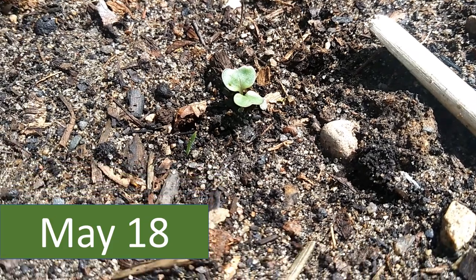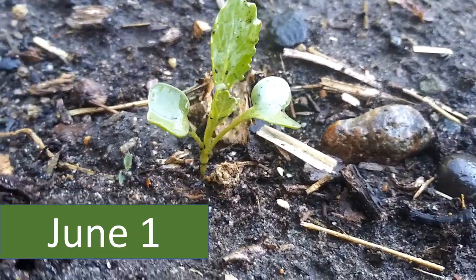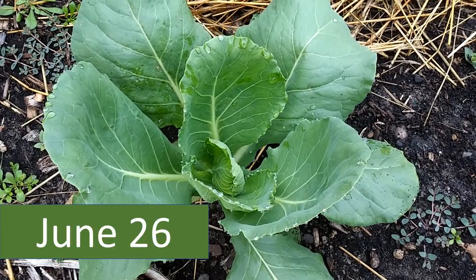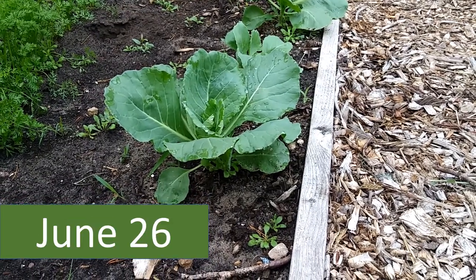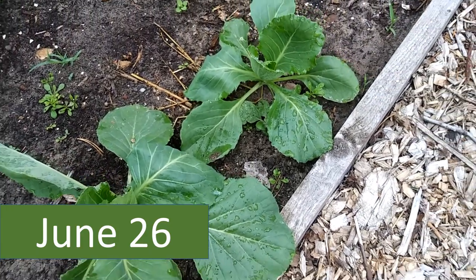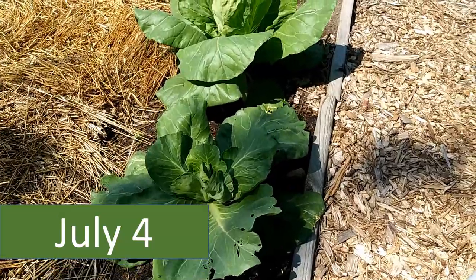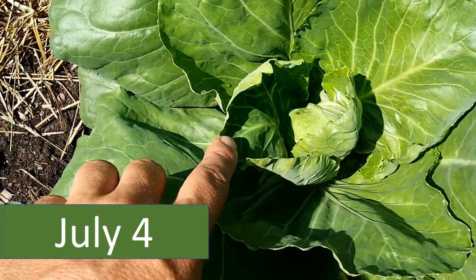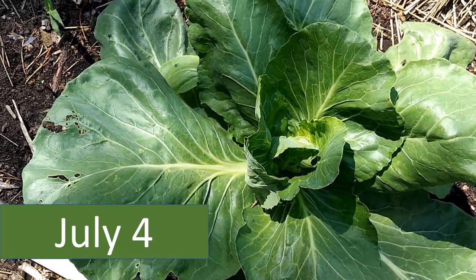Two weeks later, here's how the sprouts look. By June 26th, almost a month later, you just have a bunch of leaves — but notice the different sizes, so you're going to have a continuous crop because heads of cabbage don't grow at the same time. About two weeks later on July 4th — I planted around May 3rd — if you look inside you can see the tiny heads are beginning to form and will obviously get bigger.